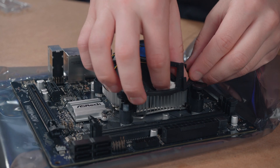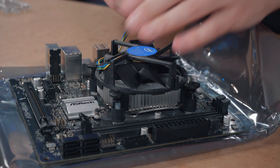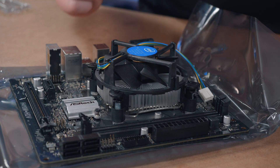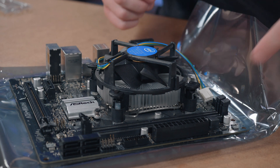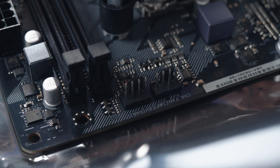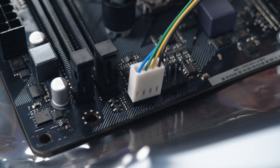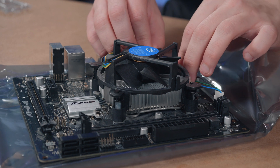Now you can install the fan cable. Look for the CPU fan connection on your motherboard — it's usually up the top. I have CPU fan one and a water pump header, so I'm going to pick CPU fan and just plug it in. Just make sure that the cable is not in the way of the fan.